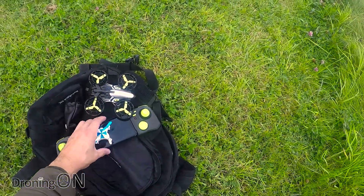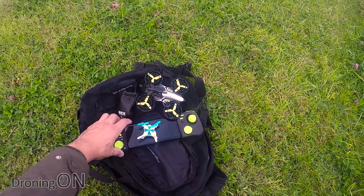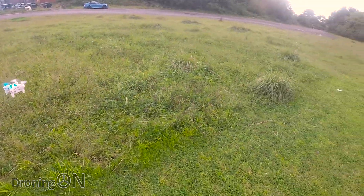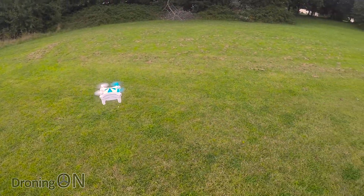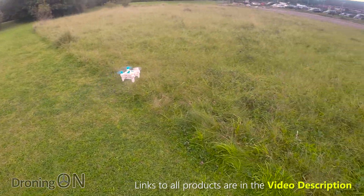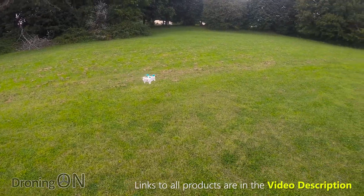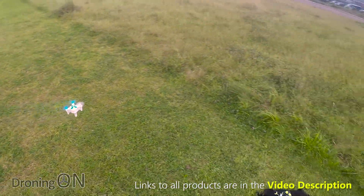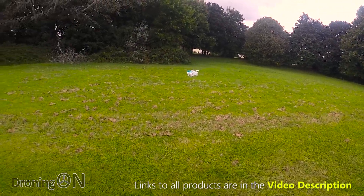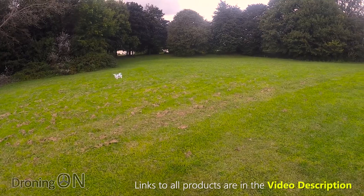Using my phone as a temporary takeoff pad, pressing the takeoff button — up it goes. Hopefully the battery's fully charged this time. Look at that hover — it's just great. It is a bit breezy so you can see it correcting its position, but it's hovering really well with the optical flow. You can see it doing its best to resist the wind. Let's take it for a little fly around and see how it flies — oh it's so cute, like a big wasp flying around you.